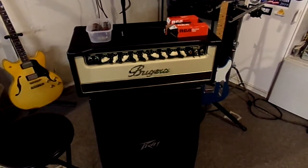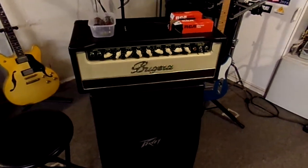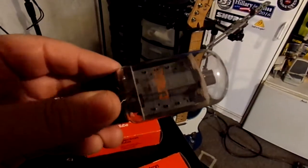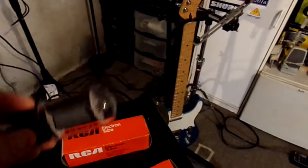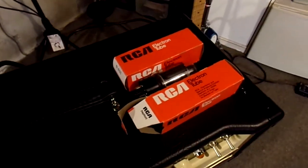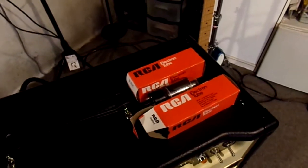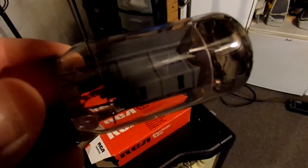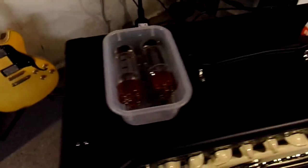I did upgrade the preamp tubes and left the original power tubes, but now I'm going to have to pull the head apart again and replace the power tube. I have a couple of options: I have these new old stock RCAs — actually GE tubes branded for RCA — which I took out of a Jet City amp with a blown power transformer. The other option is a set of tubes from a Hot Rod Deluxe: Russian-made Winged C 606GC tubes.